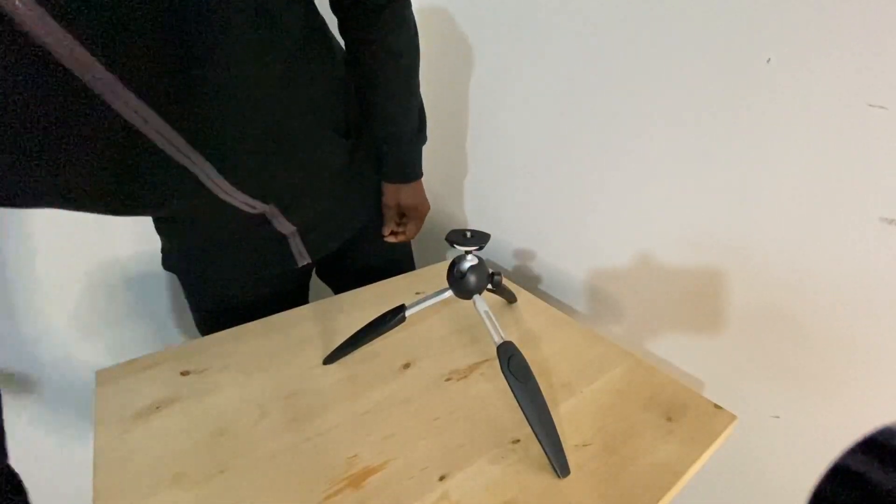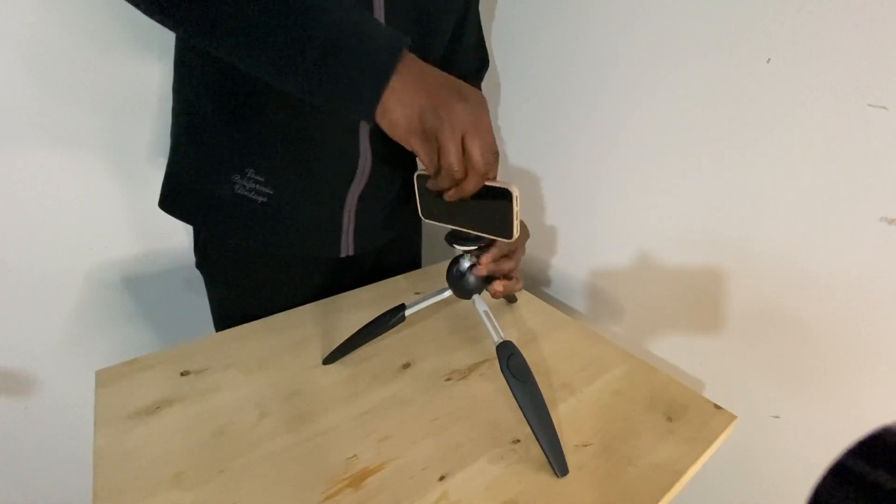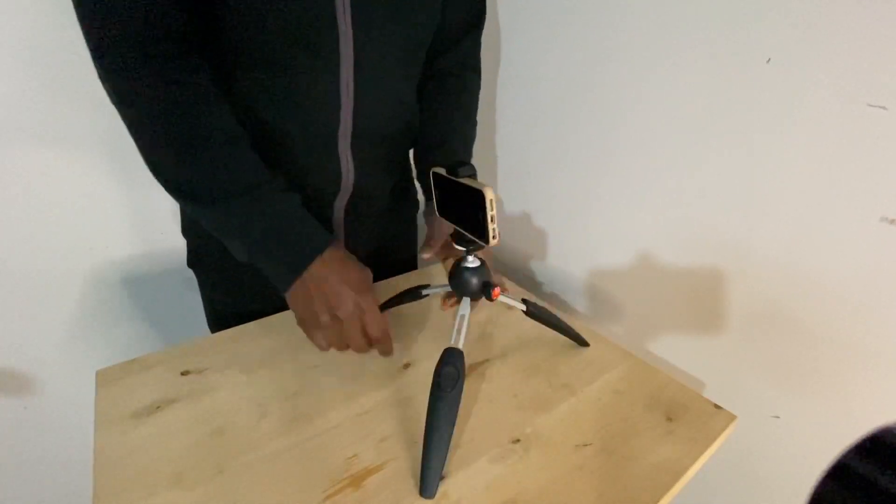I'm going to show you it with a phone. This is an iPhone 5, but of course it doesn't matter — as you can see, it's perfectly sturdy.